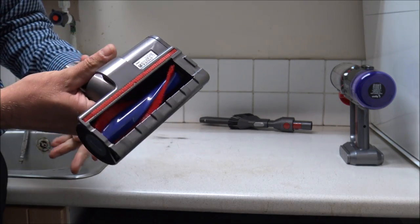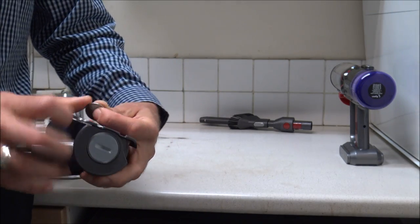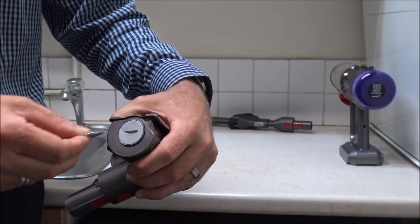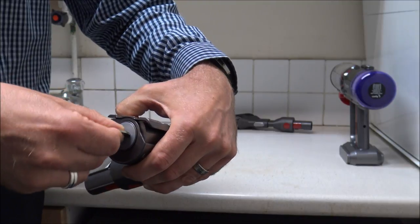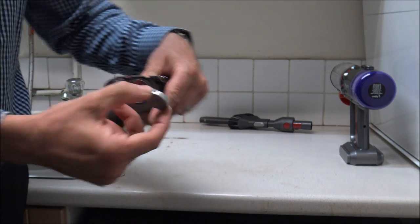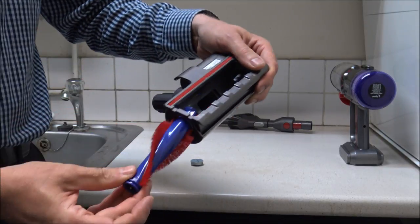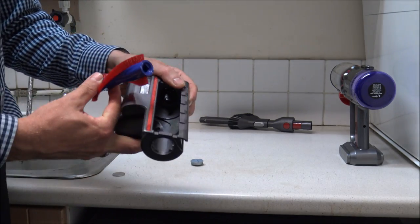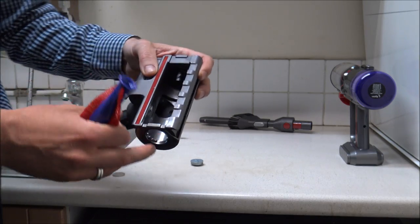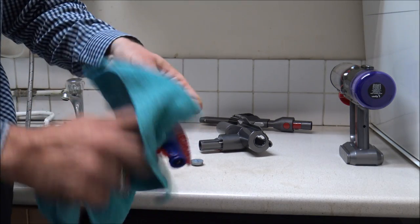The next tool to clean is the mini turbo brush, or mini turbine brush as they sometimes call it. To clean this all you'll need is a coin. If you use a screwdriver, use a very large-headed one because you don't want to damage the side. Just pop a coin in the side, twist it, and that will pop out — giving you the ability to remove the brush from the head. Similar with the brush, just give it a quick wipe over and make sure that brush is nice and clean.